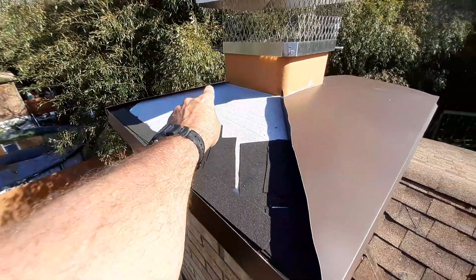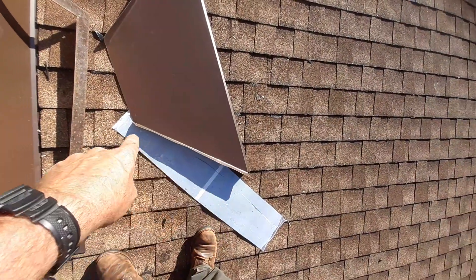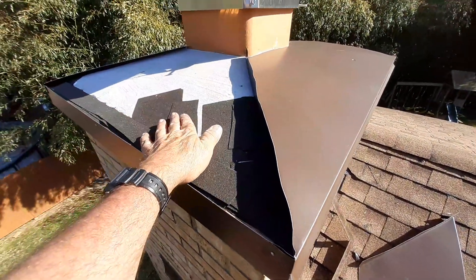I gotta climb out on the ladder now, get on this side, and I'm gonna try to bend this perfectly to that line — we're a little bit away. When I get this side on there, this side's already bent to that line, so I'm gonna give myself a little room. That's what we're doing here — we're putting a cap on top of this failing wash.